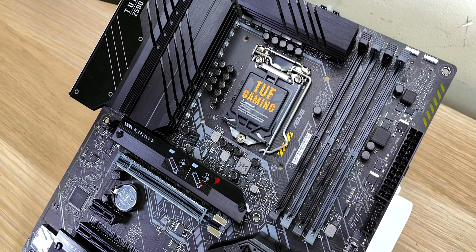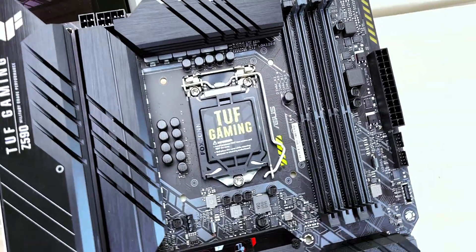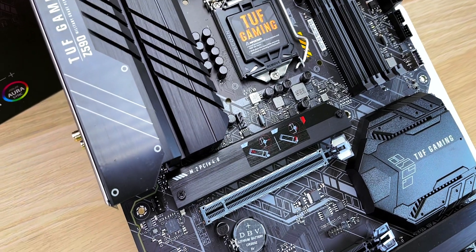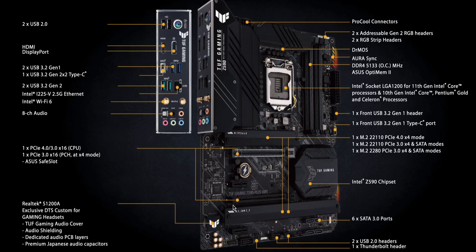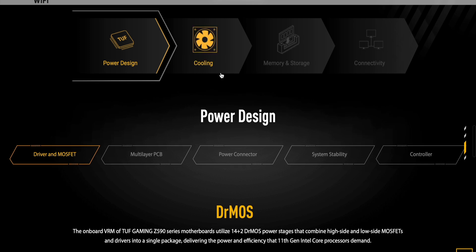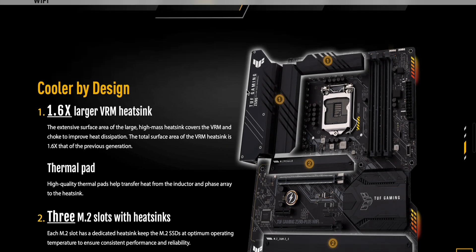I'd personally get the Strix version over the TUF, but Wi-Fi 6 is no joke — less congestion, faster transfers, lower latency. It's future-proof. If you also have a Wi-Fi 6E router in your house, you don't even have to use the cable — the 2.5G wired networking becomes optional, and your ping and gaming speed on Wi-Fi will be exactly the same as wired.